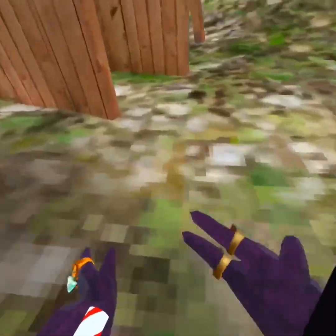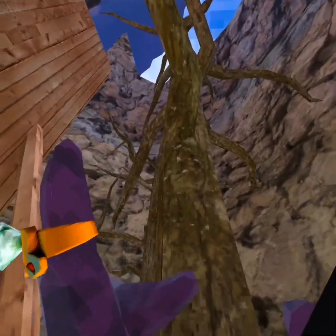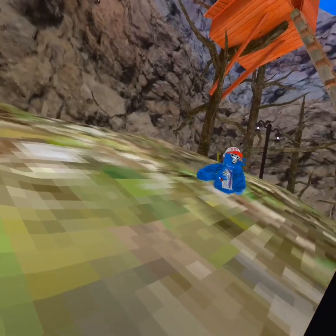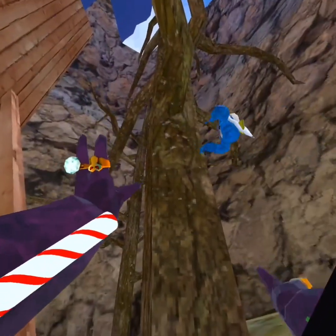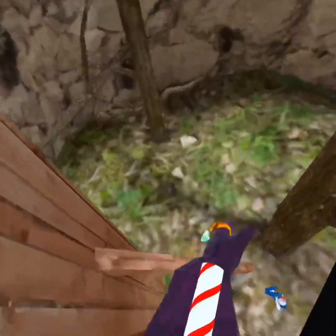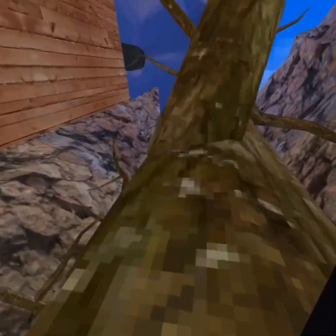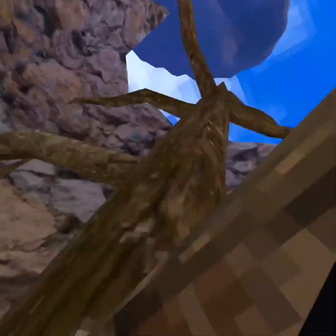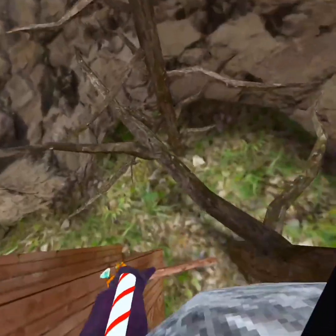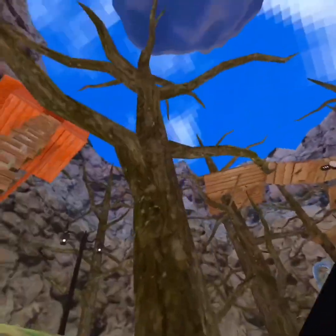Scaling also comes with practice - it took me weeks and weeks to learn how to scale. Scaling big tree - I suck at scaling big tree. I can't get all the way up. Maybe this side is a little easier. I can barely even scale big tree but I'm just trying to help people out.